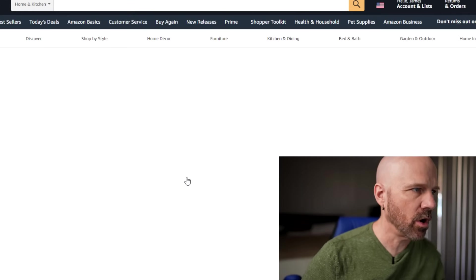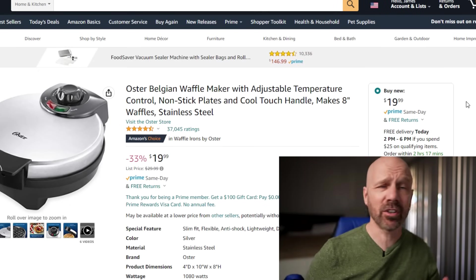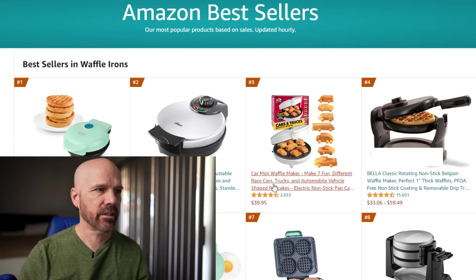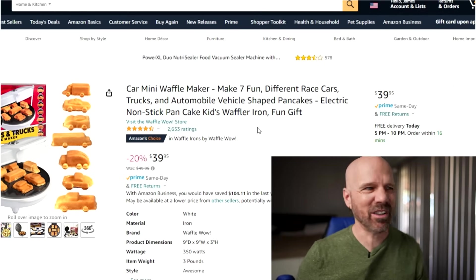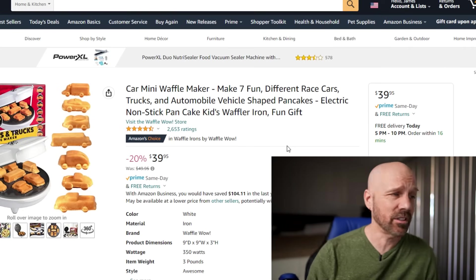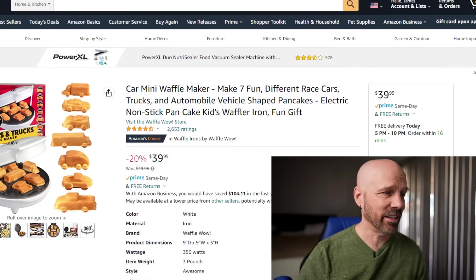Next is the Oster Belgian Waffle Maker — $20, Amazon's Choice, 37,000 ratings. Then the Car Mini Waffle Maker, which makes seven fun different race car shapes, at $40 — Amazon's Choice but only 2,600 ratings. If I order in the next 16 minutes I can get it today, so I better hurry.